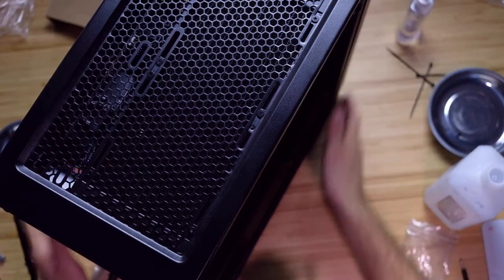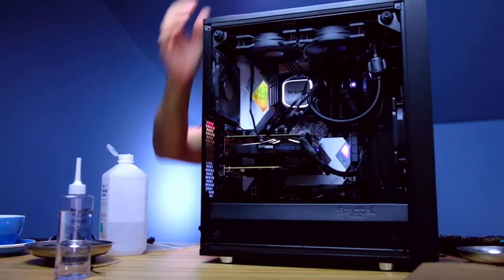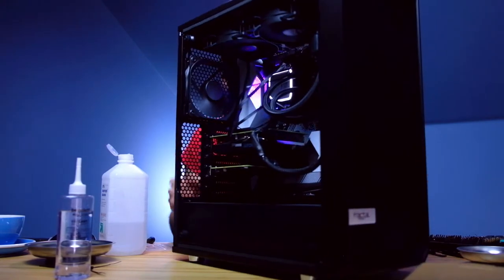And we are live and in concert — check it out! We've got the top fans running, we have the main AIO running, and everything looks really good. So that is the install process. We've swapped out our air cooler for an AIO. In the video coming up, make sure you subscribe because we're going to go test air cooler versus AIO and see which one is right for you. Until next time, keep editing, keep designing, keep creating. I'm Benji Kaiser and I'll see you on the next video.